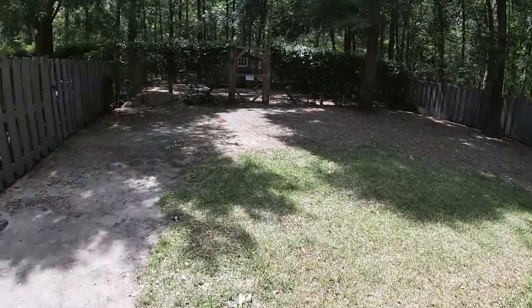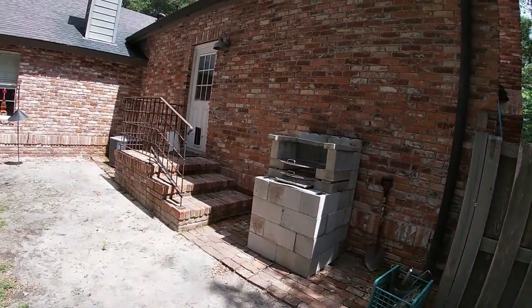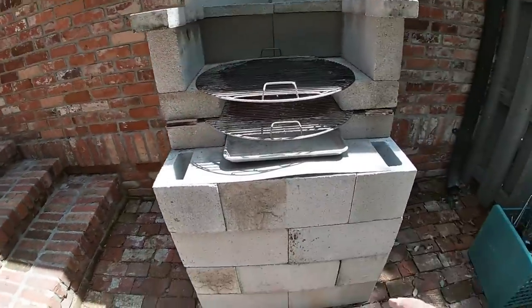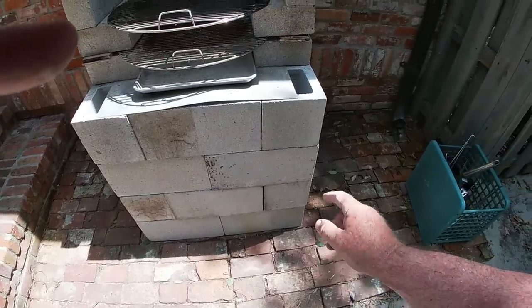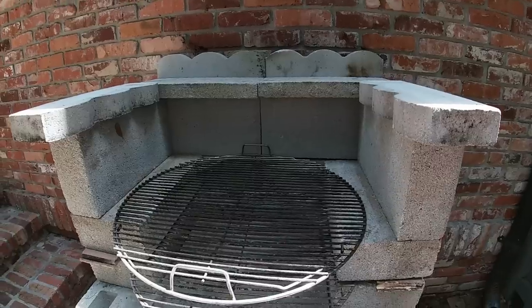Thanks for watching Nickels Retirement Empire. So let me count the blocks for you. There's six on each level — six, six, twelve, eighteen, twenty-four, plus four in the back, so that's twenty-eight big blocks.